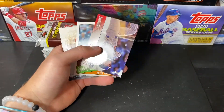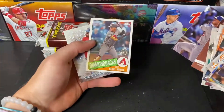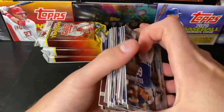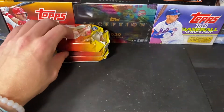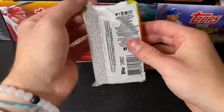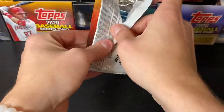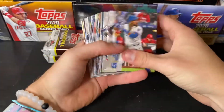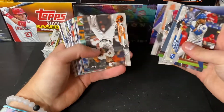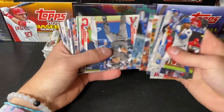Austin Slater Gold Foil. Cody Bellinger. Ketel Marte. And a Frankie Lindor. I appreciate that, Coil — everybody go check out Coil Cards on Instagram.